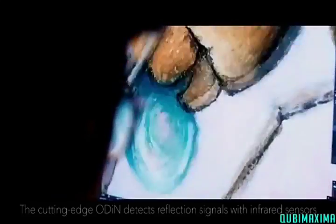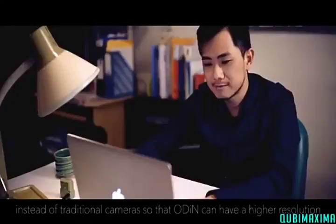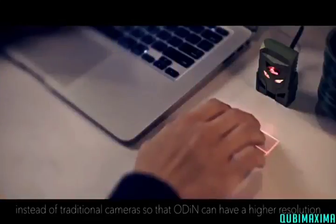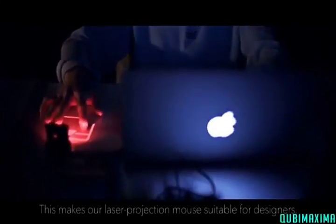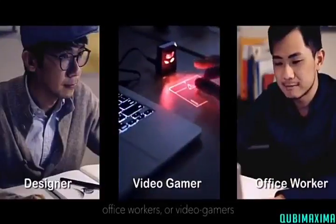The cutting-edge Odin detects reflection signals with infrared sensors instead of traditional cameras, so that Odin can have a higher resolution. This makes our laser projection mouse suitable for designers, office workers, or video gamers.